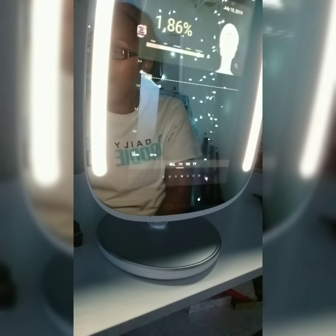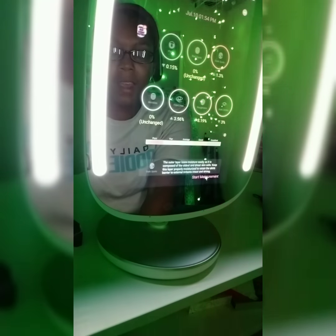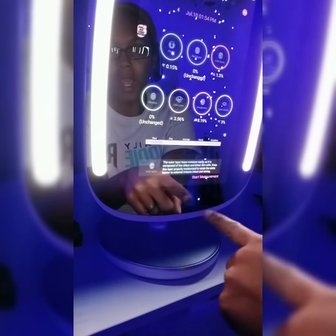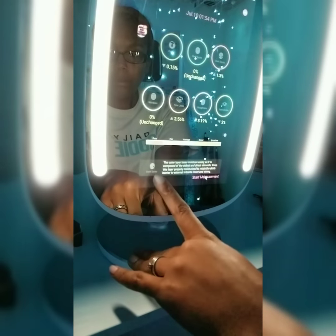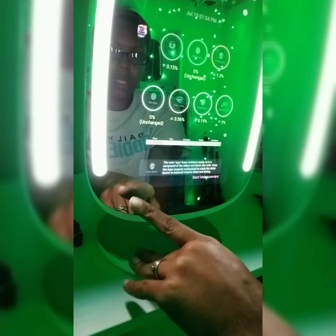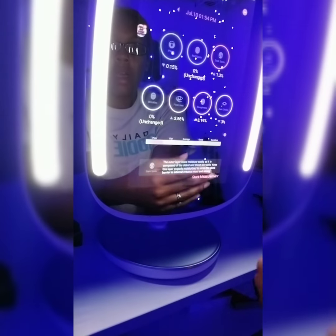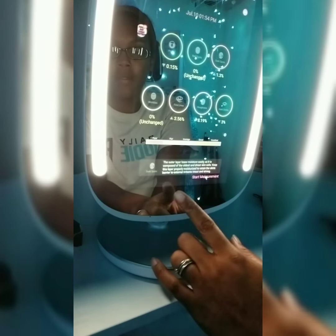I can't swipe because I just don't have very much information in here yet — we're gonna go back now. It'll work the same way for all of these down here. Also down here at the bottom it gives you some tips — my dark spots is up so it talks about dark spots a little bit and gives you some information about that, which I thought was really cool.